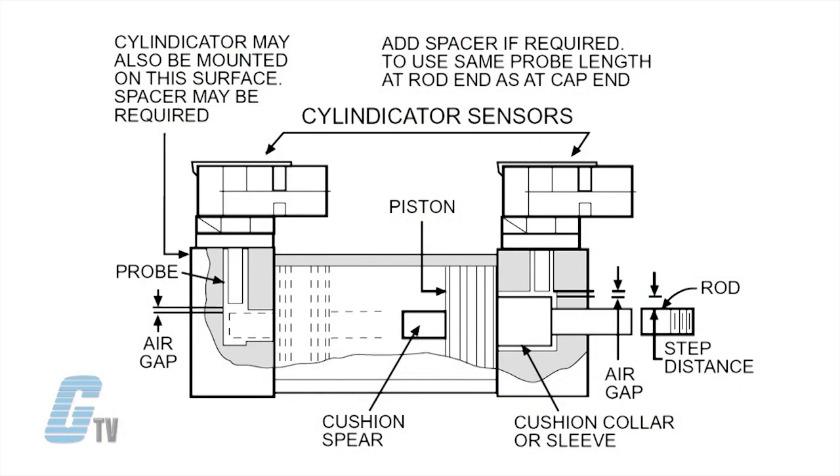The next factor is the establishment of a proper air gap between the probe base and the target. The air gap is the actual distance between the tip of the probe and the part of the piston, which is the target. The target can be the collar or cushion sleeve, cushion spear, or the end of the rod inside the cylinder. The optimal air gap should be greater than .015 inches and less than .045 inches, including worst case tolerances.